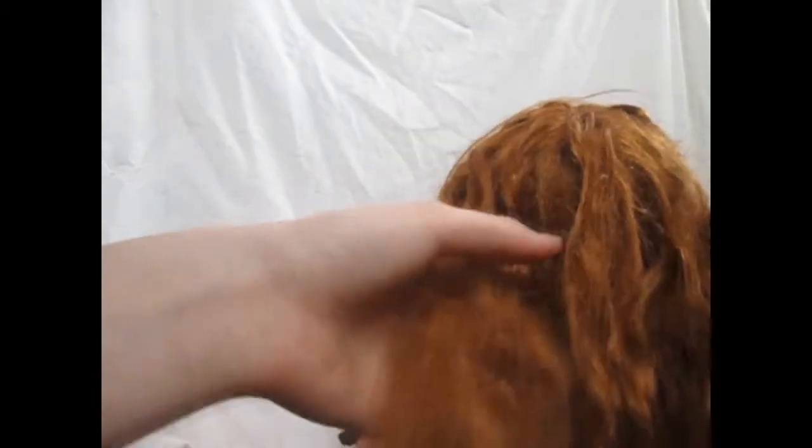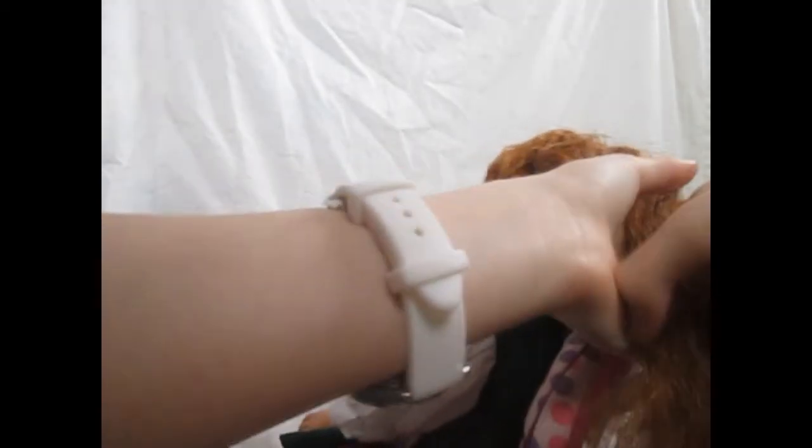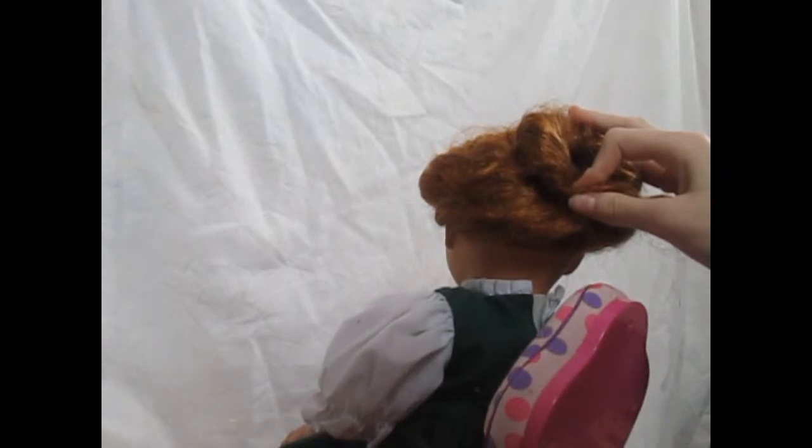Now gather the remaining hair in your hand, twist it, and make sure that the extra bits are covering up the ends of the braid. Then lay it on the back of your doll's head in sort of a donut shape and pin it in place.